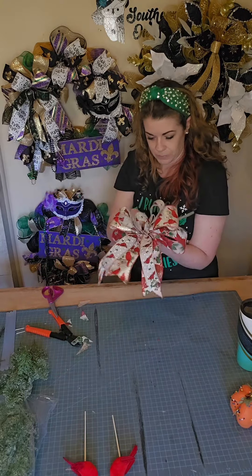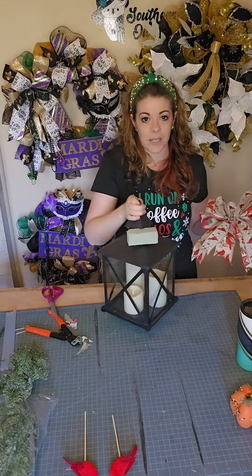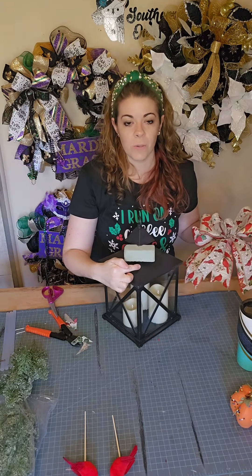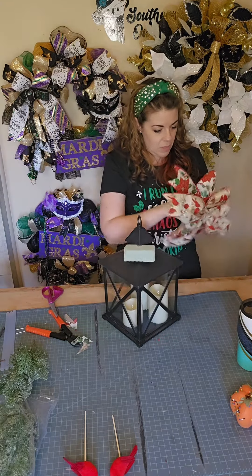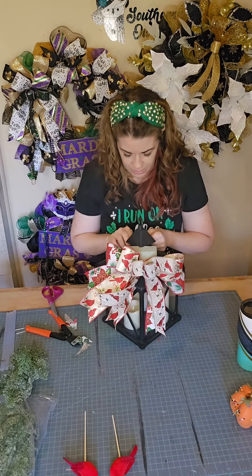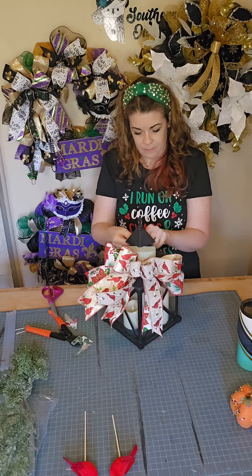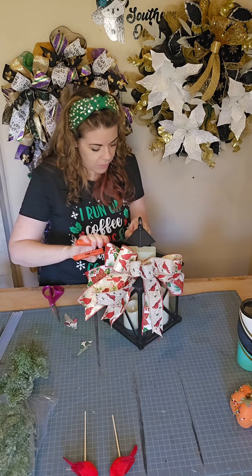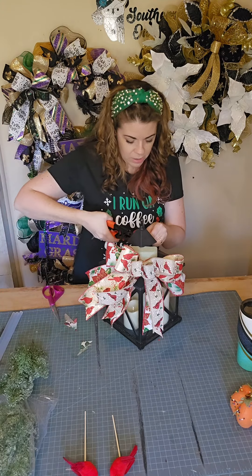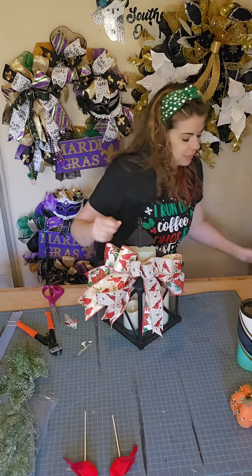We are going to grab our lantern, and right here in the front is where I want the bow. I'm just going to secure that right in there with that pipe cleaner, then cut off the extra and tuck it in.